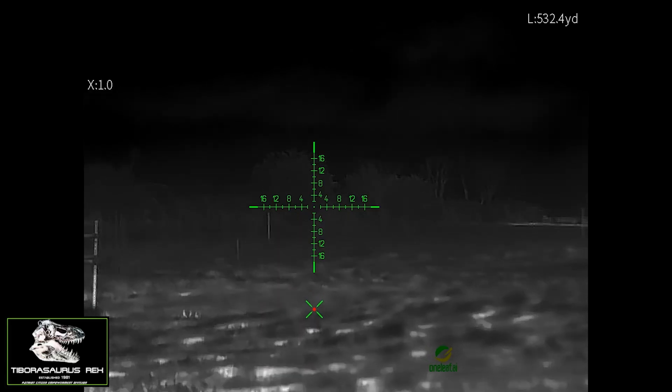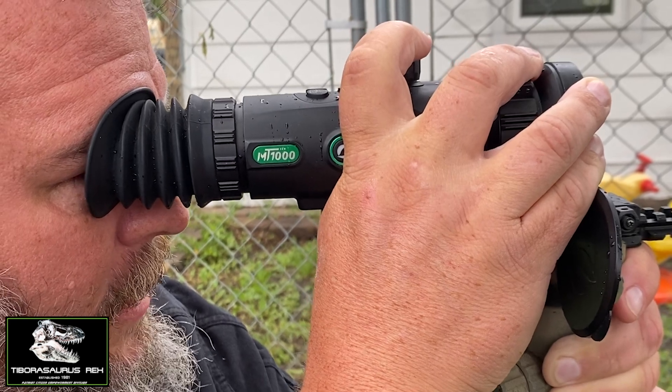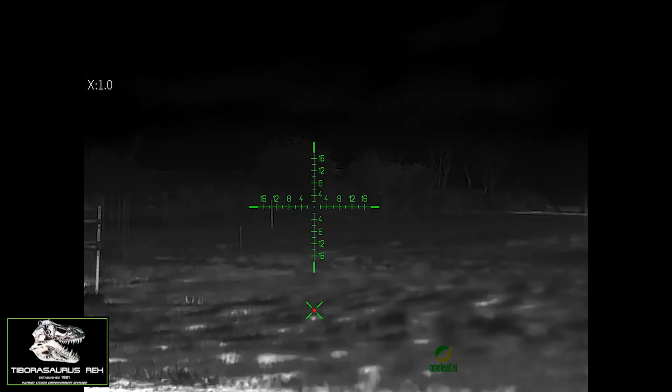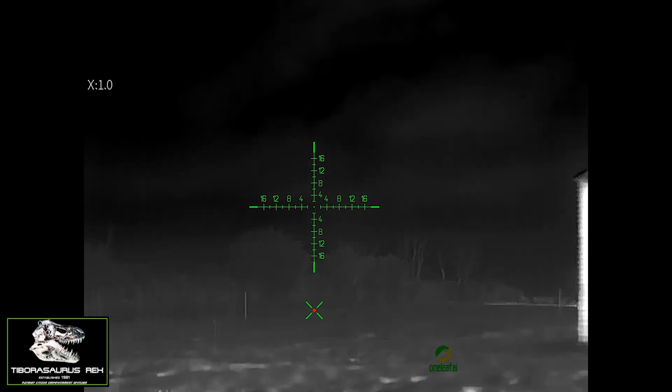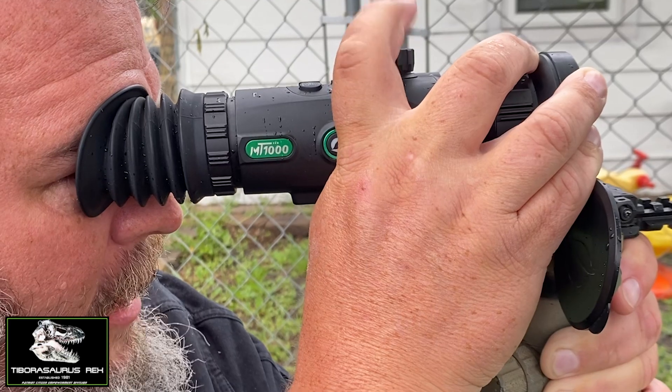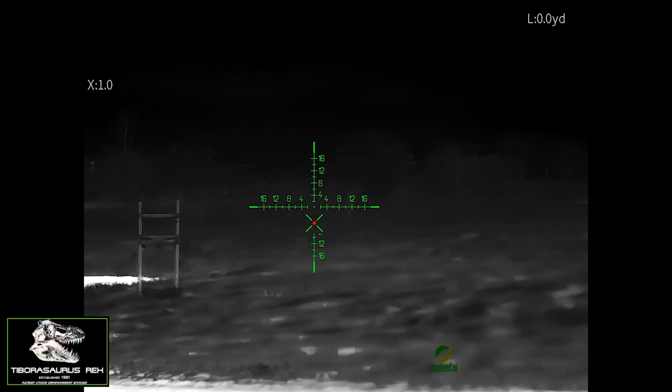The BDC kicks in once we're within range. If I want to shoot out there at a target, I just click this button — that locks it in. Now I can hold over and do my thing. When I'm done I just click it again. Super easy to run.